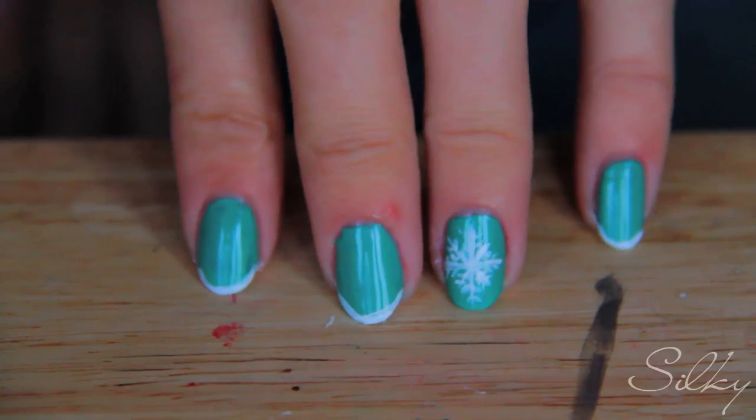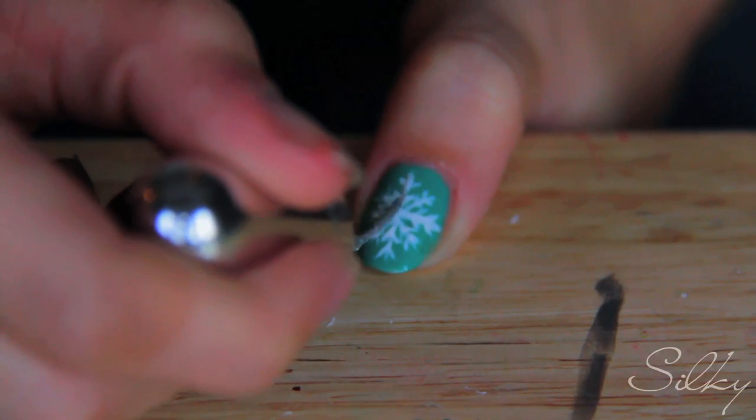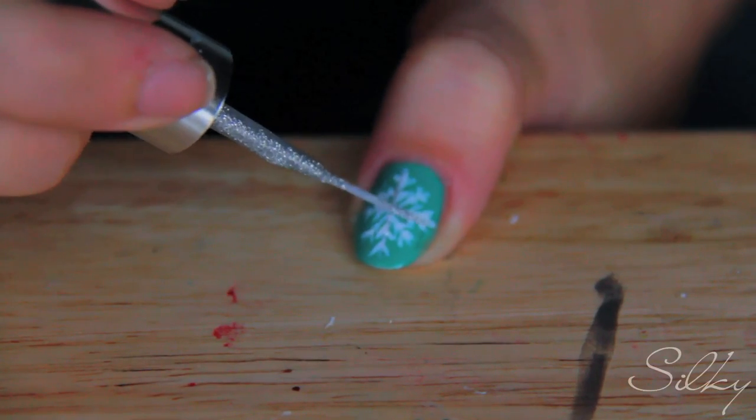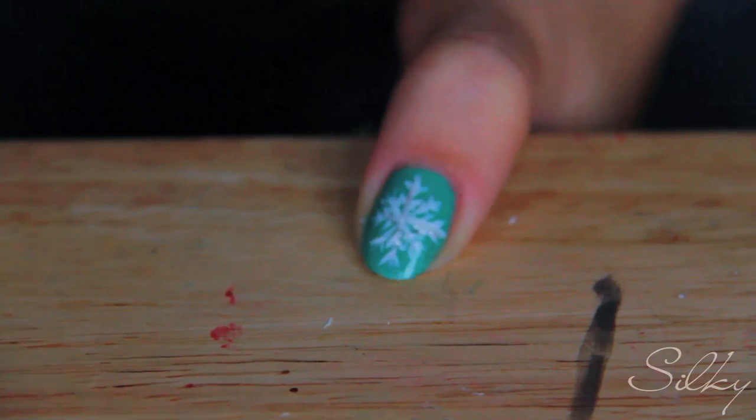Okay, so now you're done with the white and you're gonna start adding accents of silver. I have cute little lines and just my two snowflakes. I'm going to add the silver now — just accents on all the nails. I don't want a lot of silver because I don't want it to overpower the white; I just want a little bit of glitter on my snowflakes. So I'm going over the main lines — down, across, and then an X.